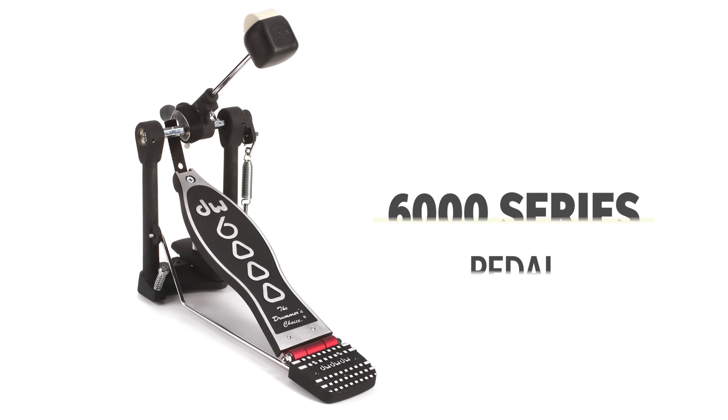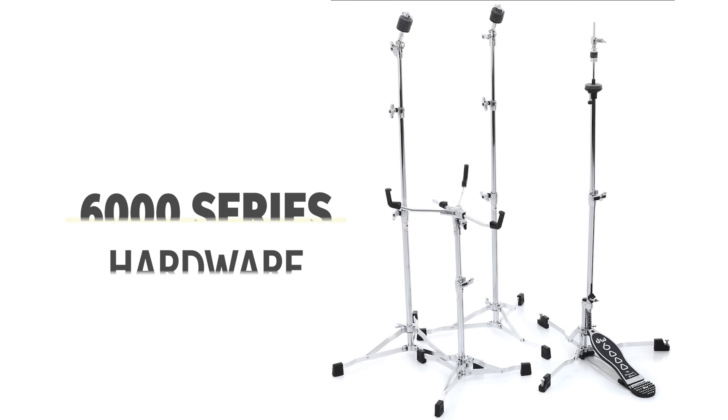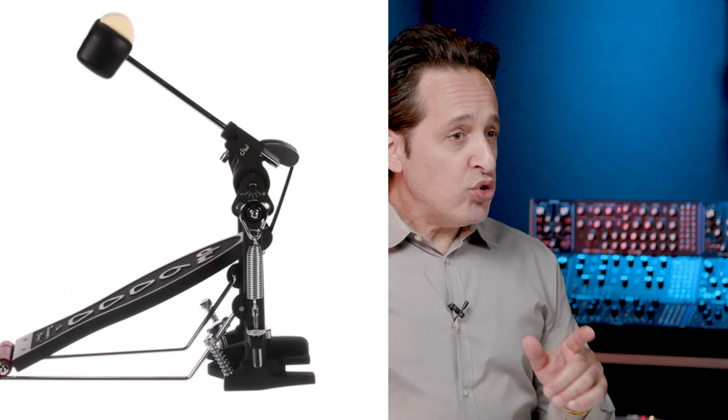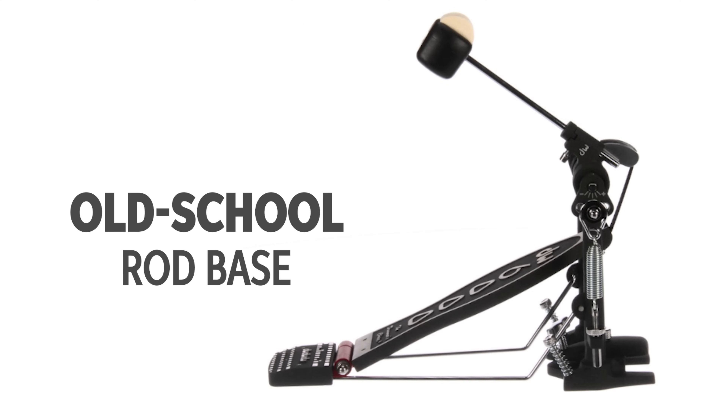The next pedal to mention is the 6000 series pedal. DW released their 6000 series hardware with great flat based, lightweight hardware perfect for a small setup. The 6000 series pedal fits that kind of setup perfectly — it has an old school rod base that connects to two posts for easy setup and teardown. It comes in versions with the accelerator cam, the turbo cam, or even a strap drive to go even more old school. And it has the same delta bearing hinge as the 5000 series pedal.